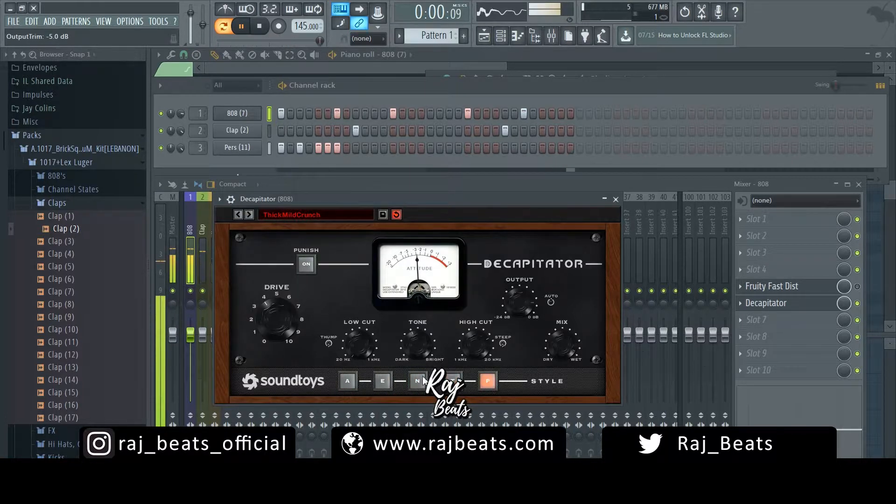The Decapitator also has a lot of other controls down here. You can change the style, there's an overdrive knob, a little thump button, and you can change the tone — make it darker or brighter. This punish button up here gives it like an extra dose of grit.